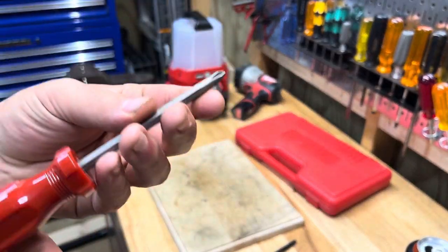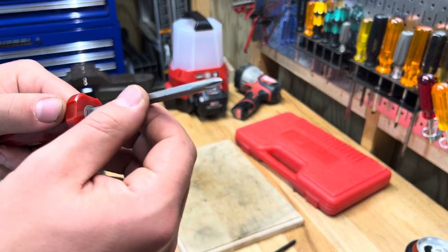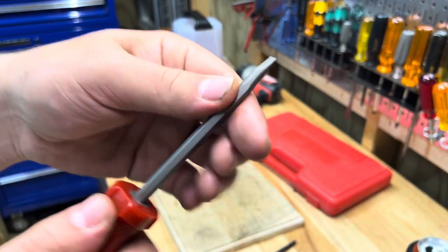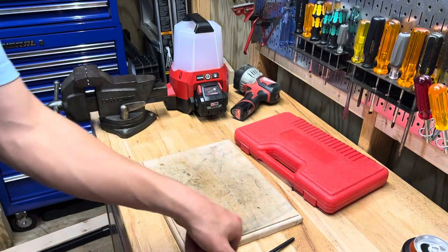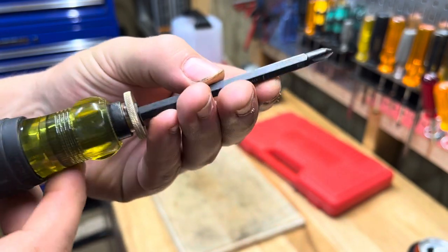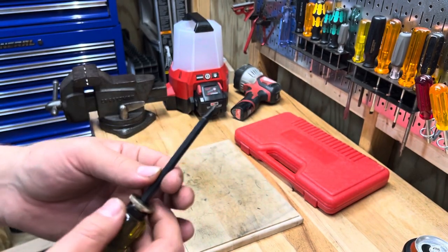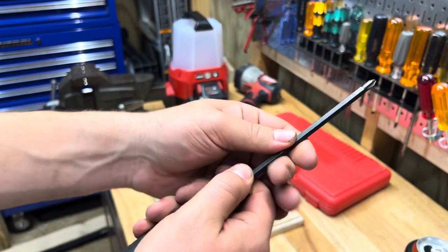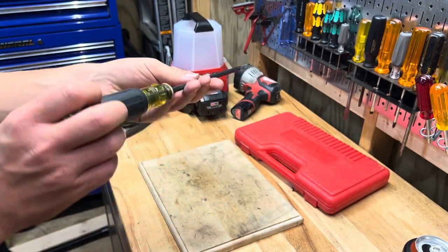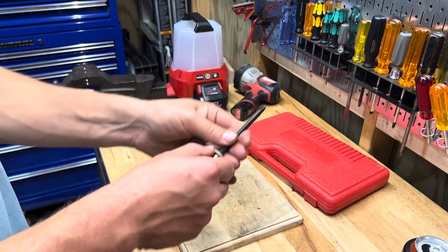Flipper screwdrivers are better than regular multi-tip screwdrivers because they have fewer moving parts and aren't as jiggly. But a lot of them still feel loose. This Klein's locking mechanism makes it feel exactly like a fixed-blade screwdriver — there is absolutely no play in it at all. It's super comfortable to use, and you can extend it out really far and it's still solid and locked in, which is just a cool design.